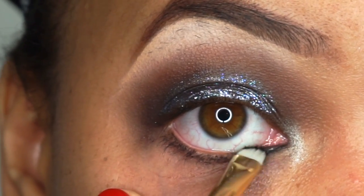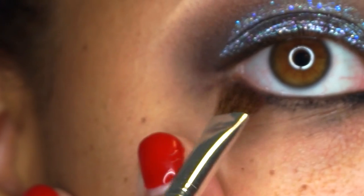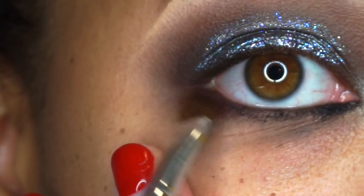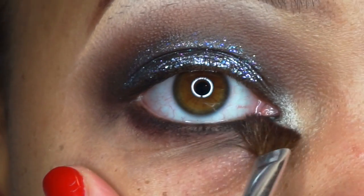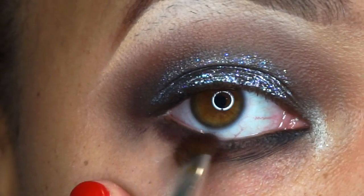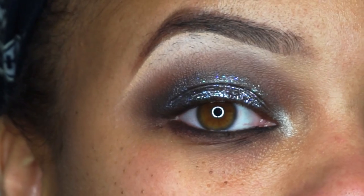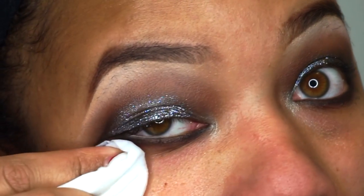Then I'm going to take this gel eyeliner with a small brush and line the under eye with that, but I'm going to smoke it out so it doesn't have to be perfect. I'm taking Pinecone again and smudging out the under eye look. Then I'm just going to clean up that under eye.